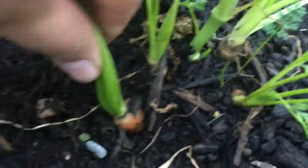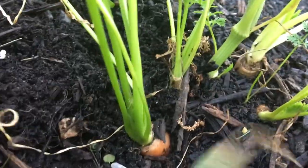There are quite a few more carrots in here. And the garlics look like they're doing pretty good.